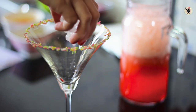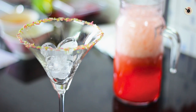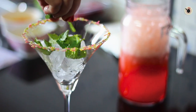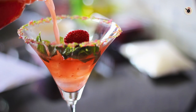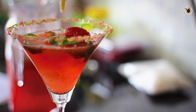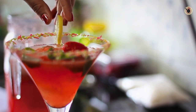Now for serving, take the chilled glass. Put in a few ice cubes along with a few mint leaves and a piece of strawberry. Then pour the chilled strawberry lemonade over it. You can serve this with a wedge of lime on the side.